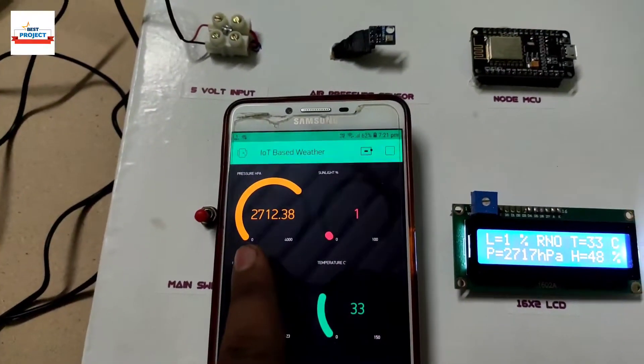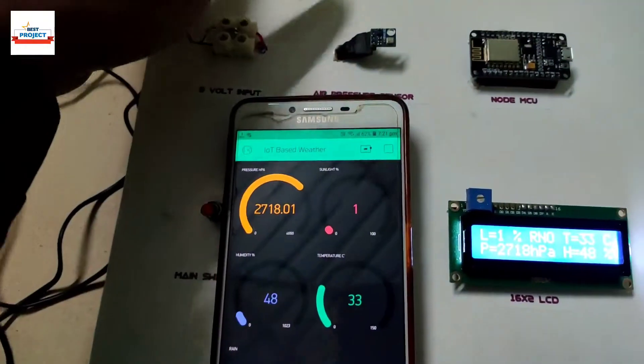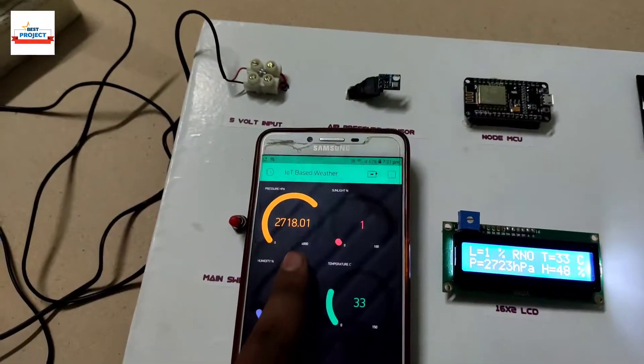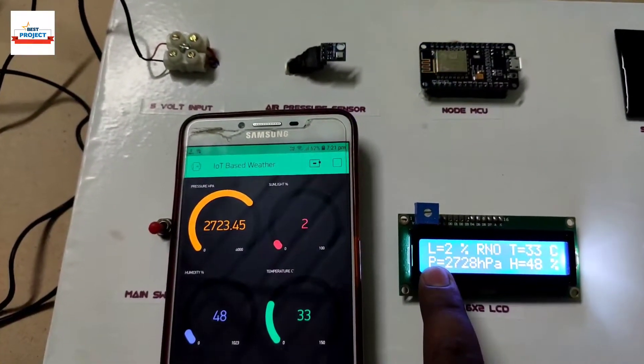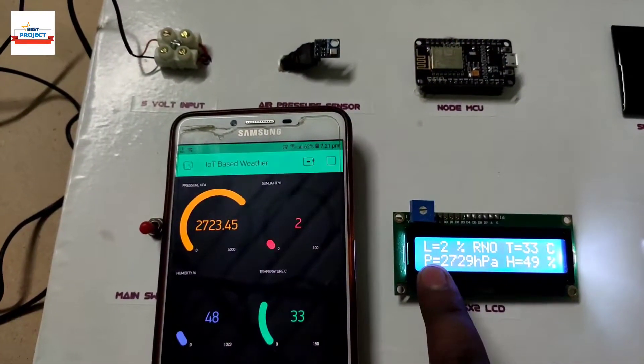Air pressure is showing here — it indicates our system is working very fine. After this session, we will have a look at the backside wiring.